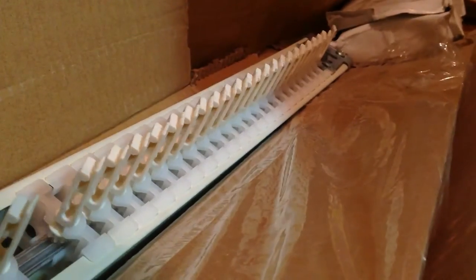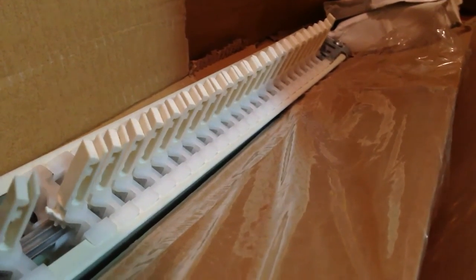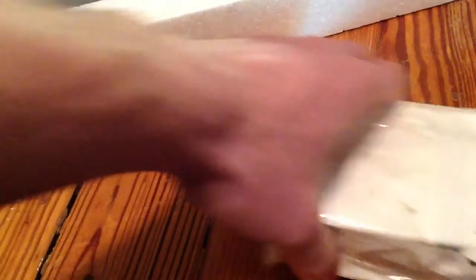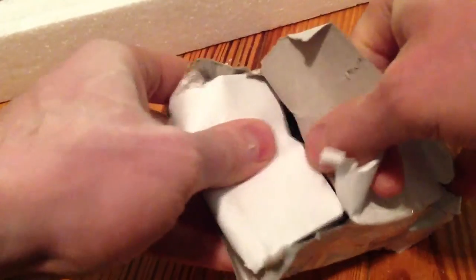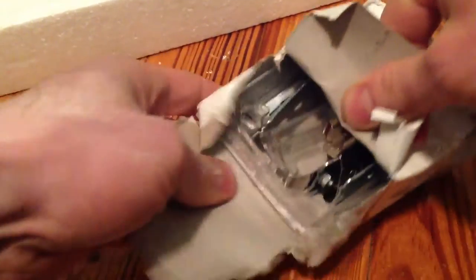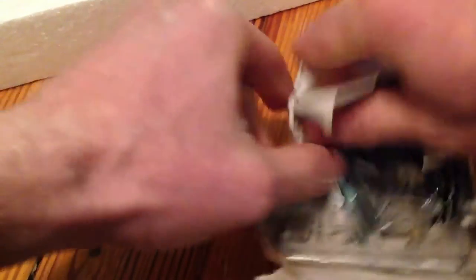This is a Phillips head screwdriver and we're going to grab the screw gun too. So here's what's in the box — this is the vertical blind apparatus. Pretty sweet. I found this in the trash too, the whole vertical blinds thing.